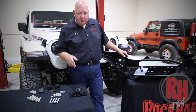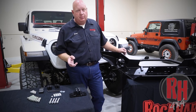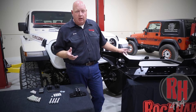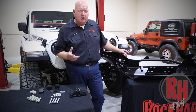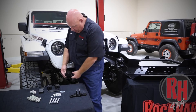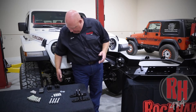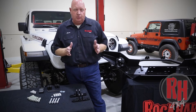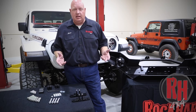One thing about Rock Hard 4x4 bumpers is we space them away from the end of the frame horns and bring the bolts through the front of the bumper. This allows us to use a series of different tow bar brackets — whether you have a Blue Ox, Demco, Reese, Roadmaster, Falcon, or Sterling — we make brackets for the majority of them. Our brackets go right onto the face of the bumper, which is right through to the end of the frame, so we're still towing off the end of the frame. Base plate setups come off the bottom of the frame and are unstable, and the bracketry sits low where you're always hitting it when wheeling.